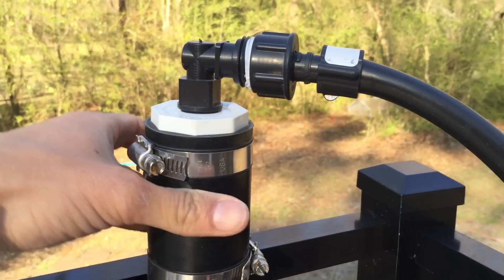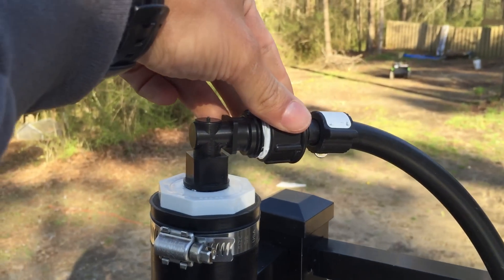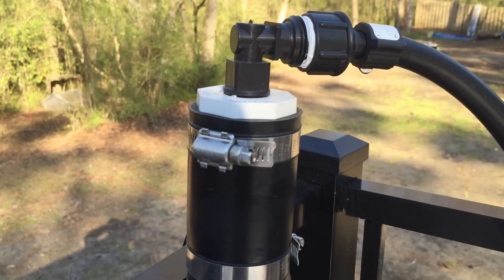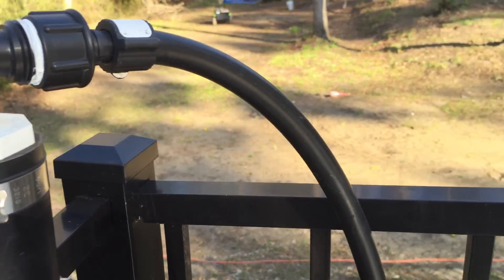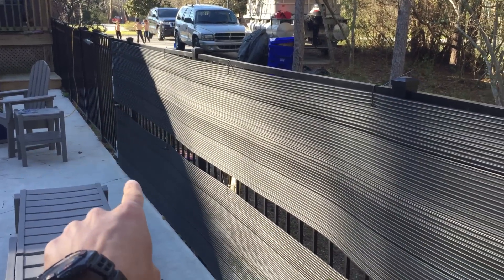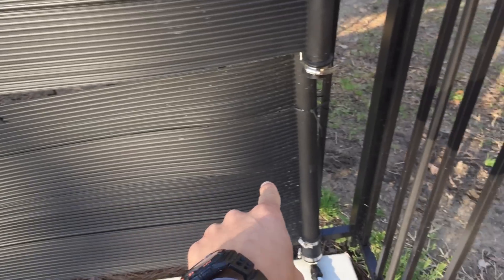Got the inbound water coming in the top here. Got these connectors from Lowe's — irrigation connection, irrigation tubing. Capped these off right here so the water has to go in this side, down that way, through the connector, through the bottom one, out the bottom. Follows these lines.